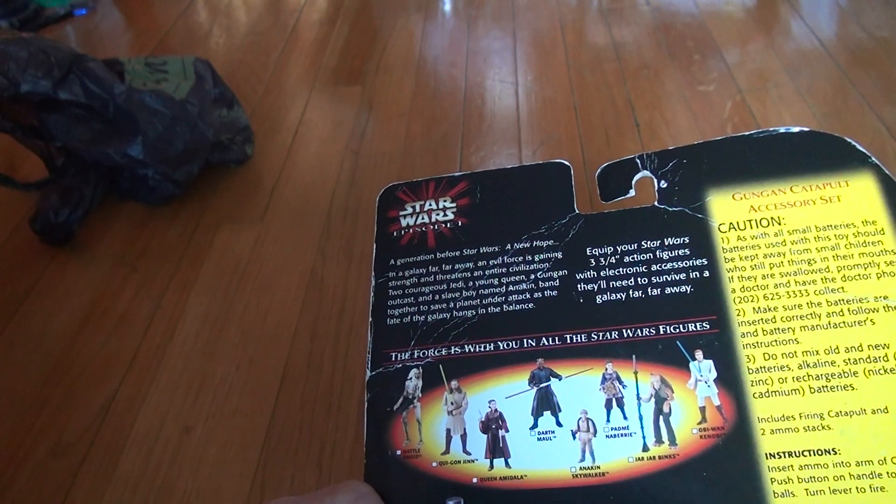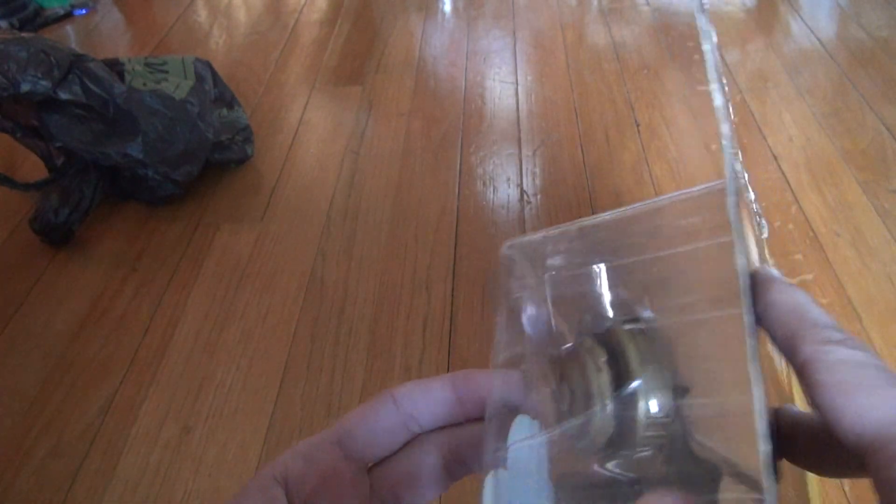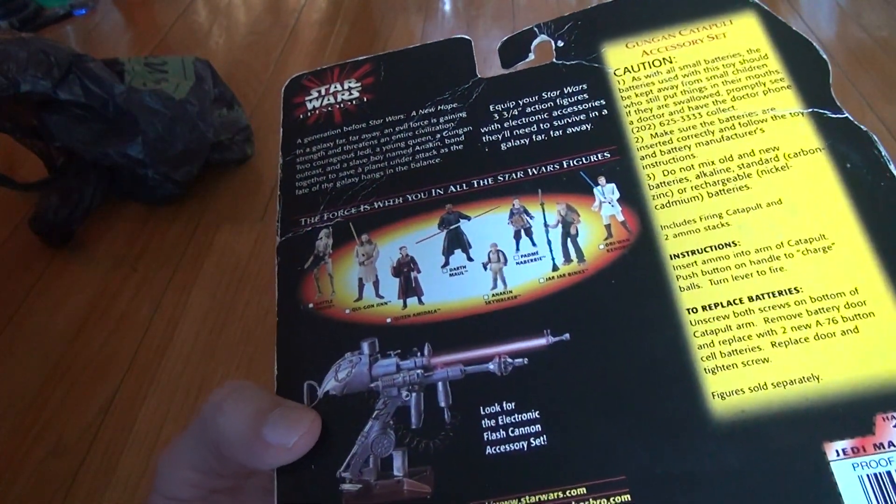There are some small batteries used with the toy — there are actually batteries you can put in this thing, I guess, which would be kind of weird. This is a collectibles item to me; I'm trying to get Episode 1 everything.